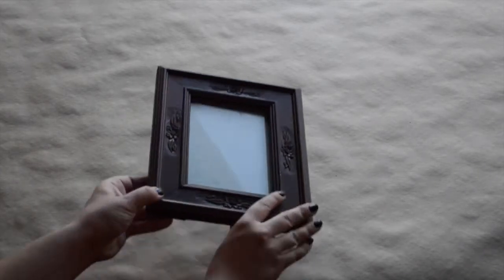So before doing any painting, make sure you take out the glass because you definitely don't want to get any paint on that. And if you're wondering where to get a cheap frame, go ahead and check out your local thrift store because I went to mine and got this for about 50 cents.